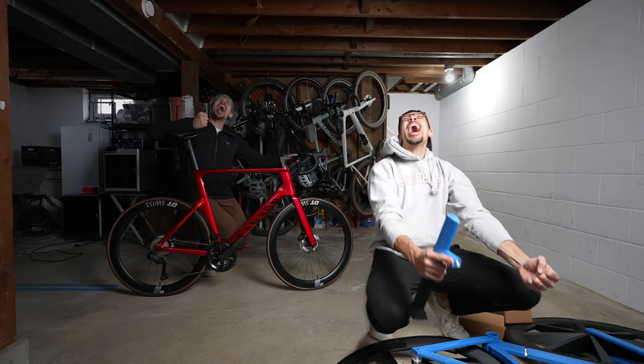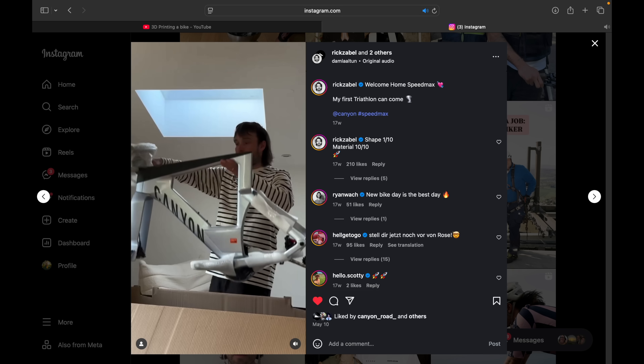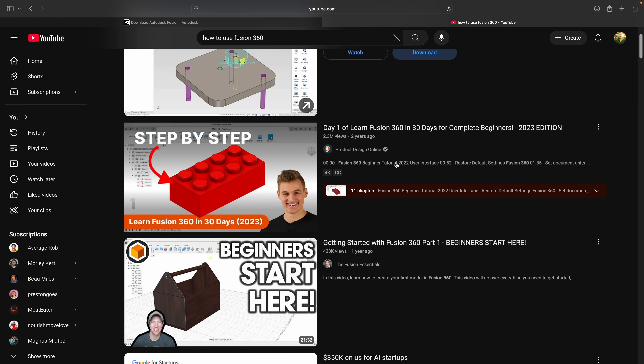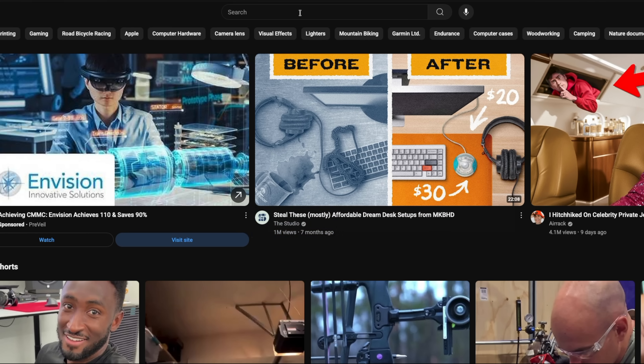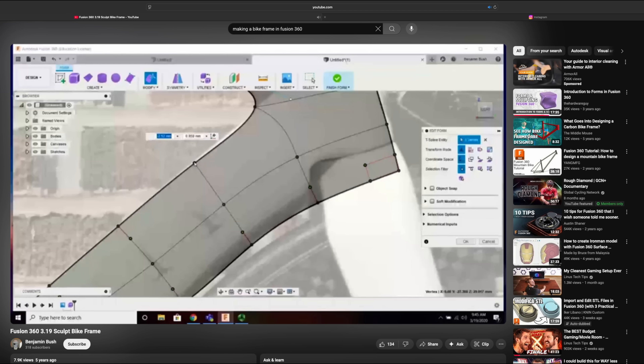I've got my dream road bike already, but you know what bike I don't have or have never ridden? A time trial bike. I think an Ironman will be cool to do someday, and after watching Rick Zabel unbox his Canyon Speedmax, I knew I needed one. First I needed to learn the basics of Fusion, so I found some great tutorials by Product Design Online and spent the next six hours following along with his videos.